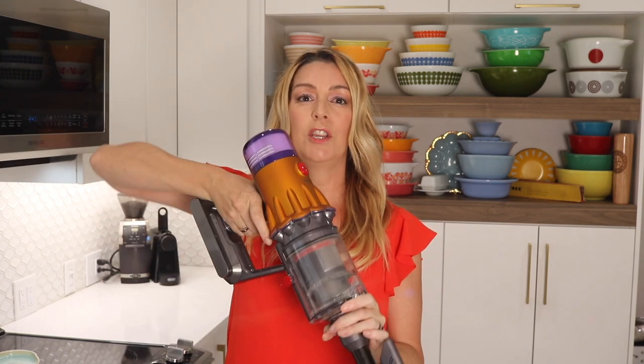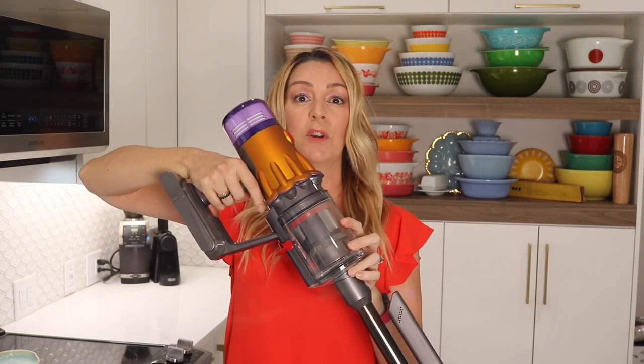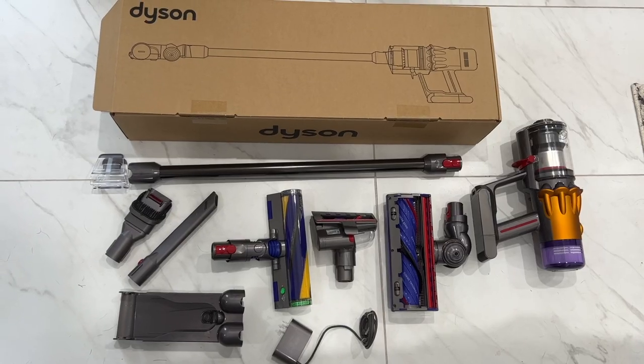I'm all for continuous power since it does make vacuuming easier, but I actually don't like the location of the button here. It's awkward to push and you need to use another hand. A locking trigger down here would have made a lot of sense in my opinion, but I imagine I'll get used to this.